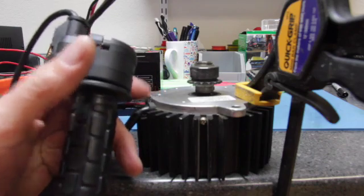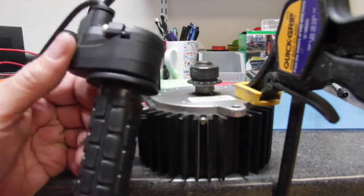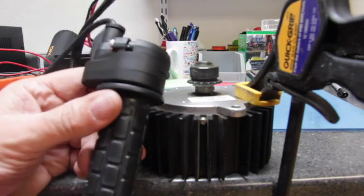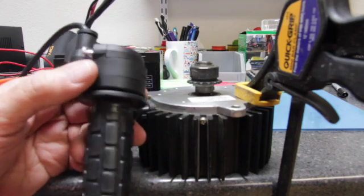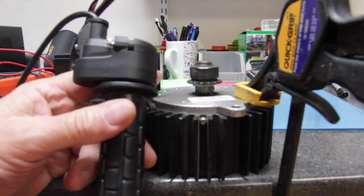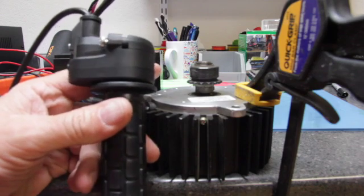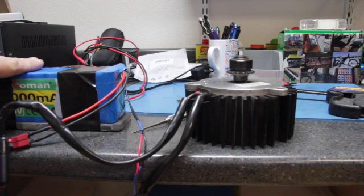So we're going to do a little research to figure out what's going on — whether it's something internal to the motor or something in the throttle. In this particular case the controller is built into either the motor or the throttle. We're going to do a little digging to see what we can find out. Possibly we may need a new controller, or there may be something going on inside the motor. As we saw when testing with the 12 volt battery, it would get up to almost full RPM and then cut out.